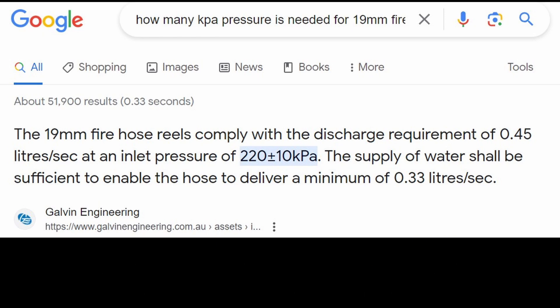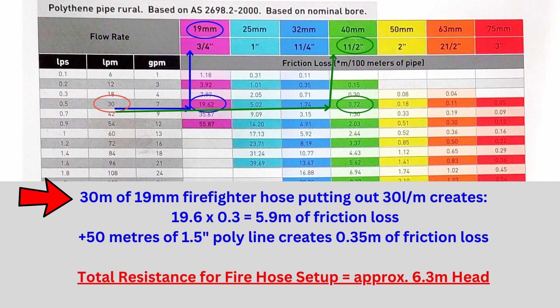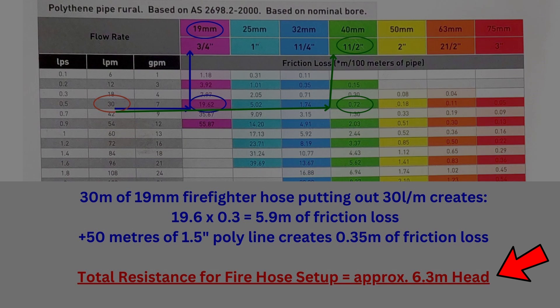A quick Google search shows that 220 kilopascals of pressure is needed for a firefighter hose, and we've already got 250 kilopascals in the system from the sprinklers, so that's more than enough. The flow required is 0.45 liters per second, which is just under 30 liters per minute. Going back to our friction loss chart: 30 meters of 19-millimeter firefighter hose putting out 30 liters per minute creates 19.6 meters of head per 100 meters, which equals 5.9 meters of total friction loss. And the 50 meters of poly pipe leading up to that hydrant point adds another 3.5 meters of head of friction loss, giving a total resistance of 6.3 meters of head for the firefighter hose setup.